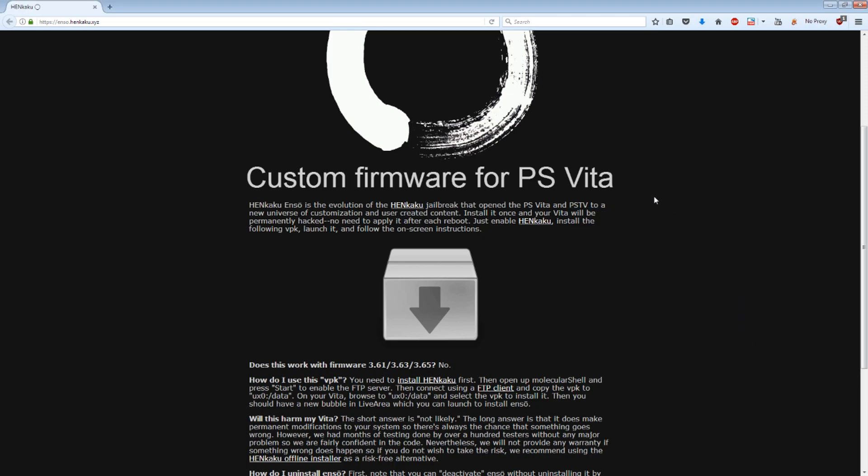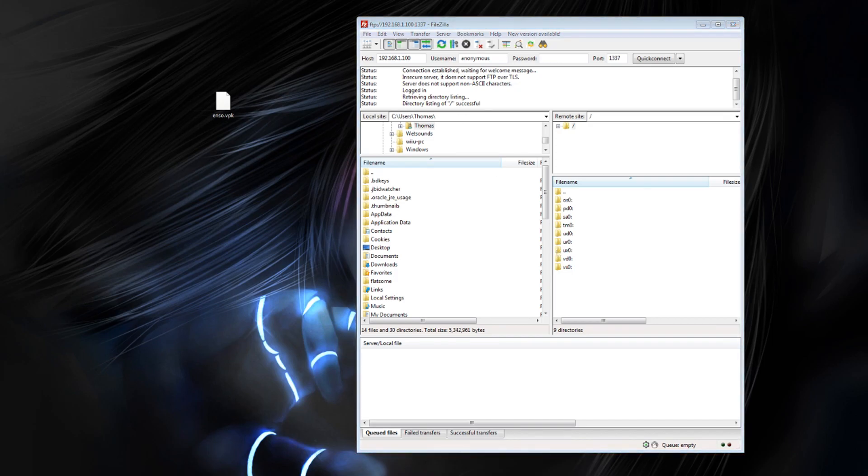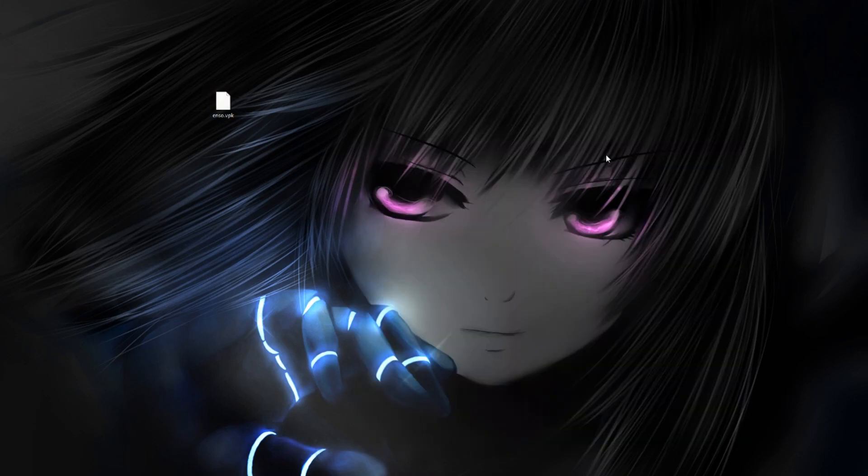Next we need to send the file to the device. Here's my enso.vpk file and I've connected to my PSTV using the FileZilla FTP client. What we need to do here is browse to ux0 and then the data folder — this is where we need to transfer the enso.vpk file. With that done we can close the FTP software and switch back to the Vita.